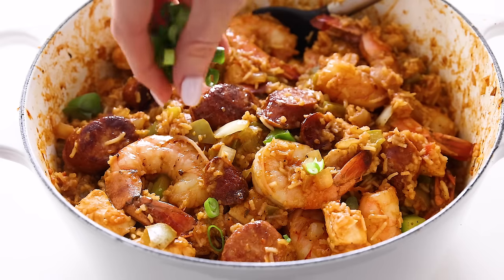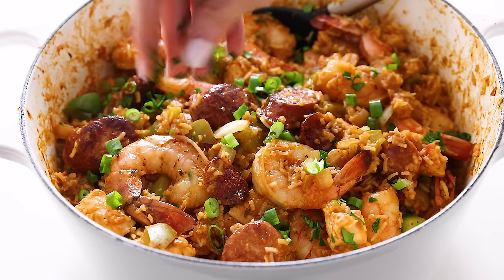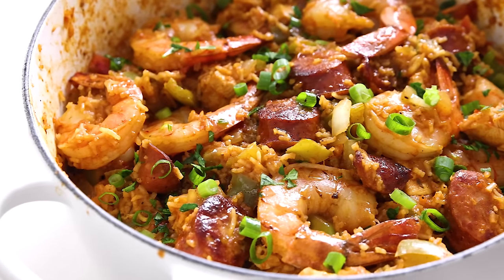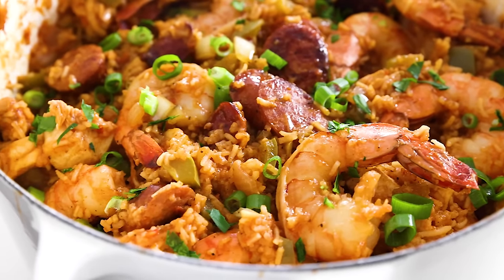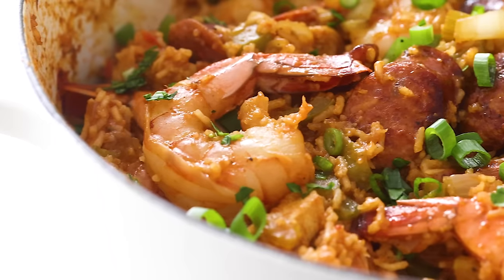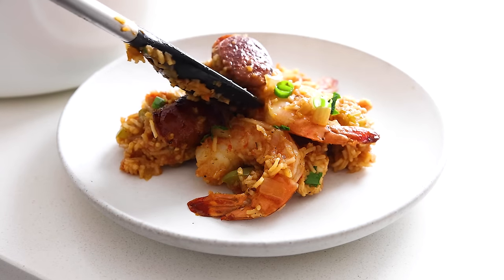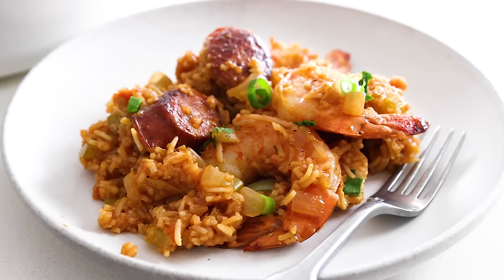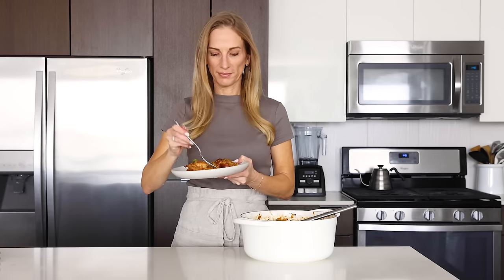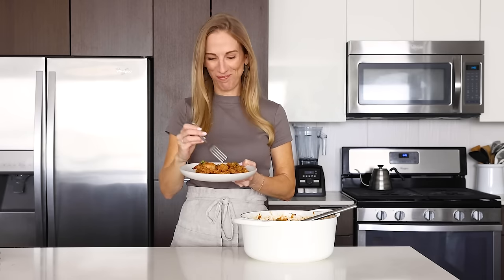Trust me when I say that your kitchen is gonna smell like one fantastic Mardi Gras party. All that's left to do is add some bright green garnishes like chopped green onions and parsley. This recipe is such a simple mix of veggies, spices, rice, and protein — it's a classic one-pot meal that will certainly fill you up and make your taste buds happy. I enjoyed leftovers of this recipe all week long. Don't forget that all of the step-by-step details and photos are on my website, along with the recipe for the Cajun seasoning and a recipe for creamy Cajun chicken that's pretty fantastic. Hit the thumbs up button if you enjoyed this video, share it with your family and friends, and I'll see you in the next video.